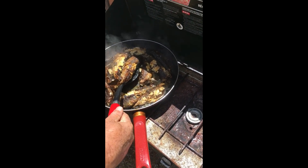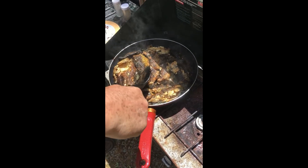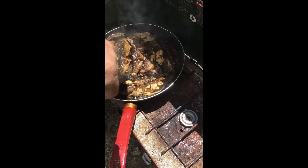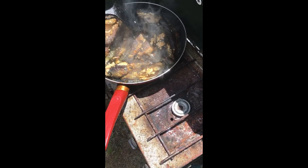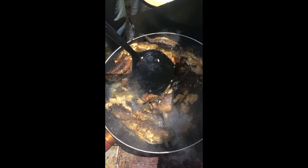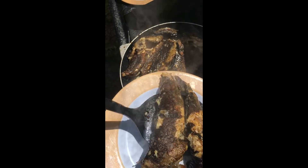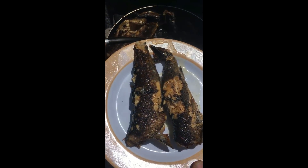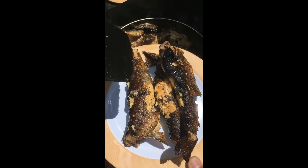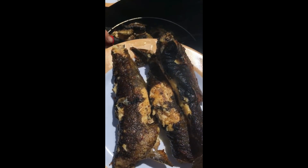We're getting ready to eat here in a minute. Oh yeah. Take the one there to the center — yeah, take this other one too. That's good. Good for me.